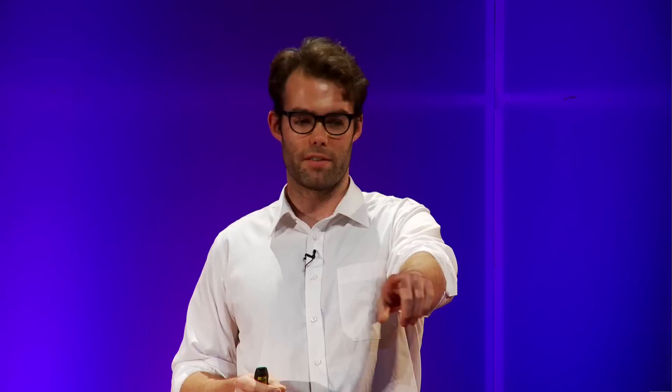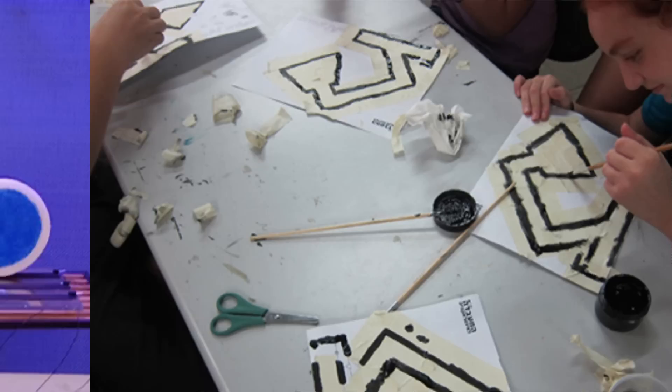It wasn't just designers who were buying our material — it was educators too. We made it non-toxic because we wanted it to work on the skin, but teachers thought, maybe that makes it appropriate for kids. They discovered that it makes a really profound way to teach electronics. They ran projects like an airplane with a landing light, a Christmas tree, Gigi's amazing color wheels, or my personal favorite — kindergartners who paint their own desk lamps and then later they light up.